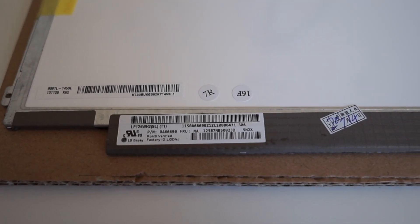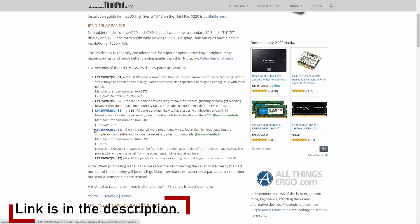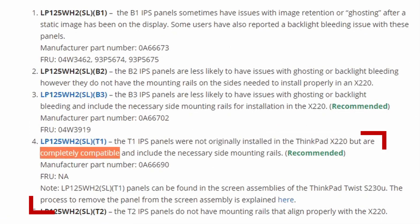Let's start by having a look at the IPS panel I bought. I decided to buy one of the better options listed here, which has no bleeding problems and also has the original mounting holes, which makes this swap very easy.